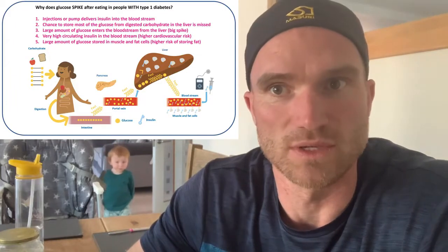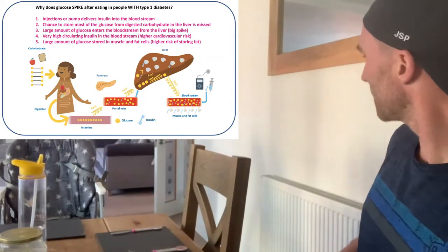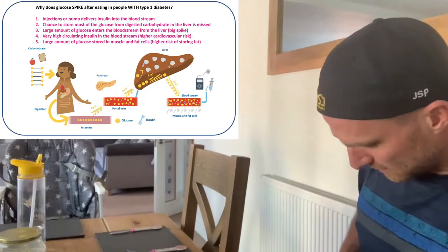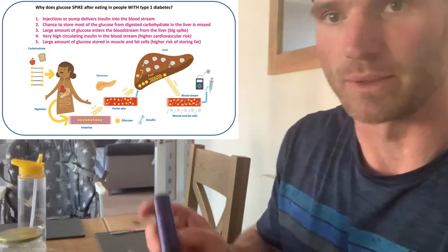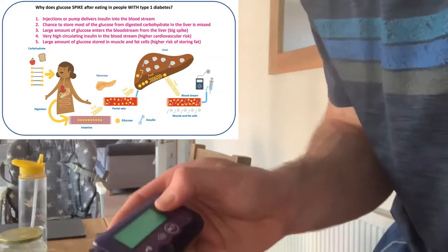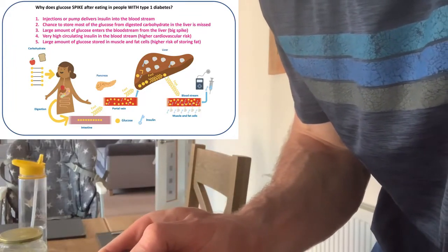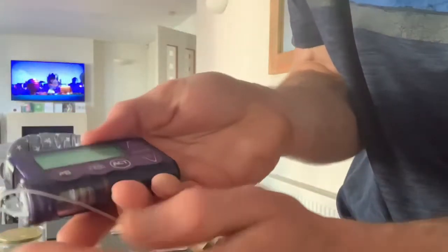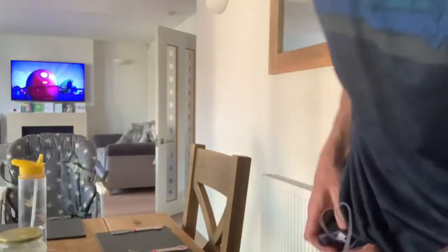Here comes Jude — he's about to intervene, so I should give my three units of insulin now. So here we go. Three units. In we go. We'll see how that goes shortly.